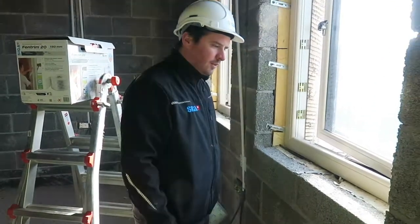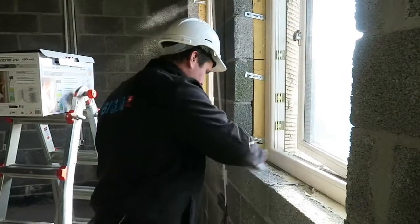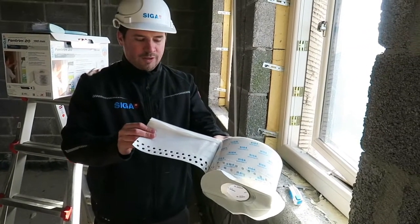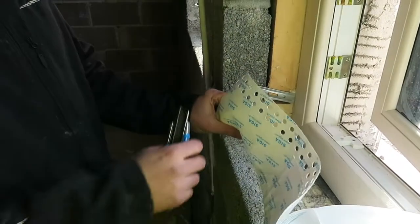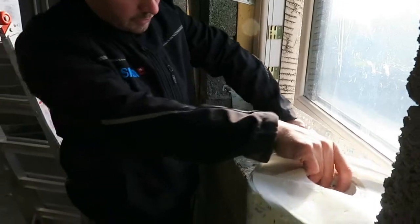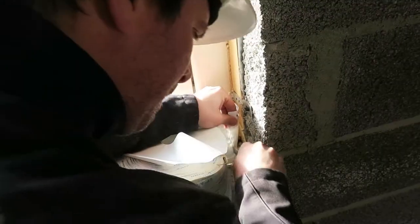Our first step is to make sure our window is clean and dust free. When we open up the Fentrum we will notice that the tape is pre-folded. This small pre-fold will go on to the window. Usually starting off, if you give yourself 50 to 60 millimetres longer to push into the corner, apply the pre-fold onto the window. When we come to the other side we make sure that it's 50 millimetres longer again.